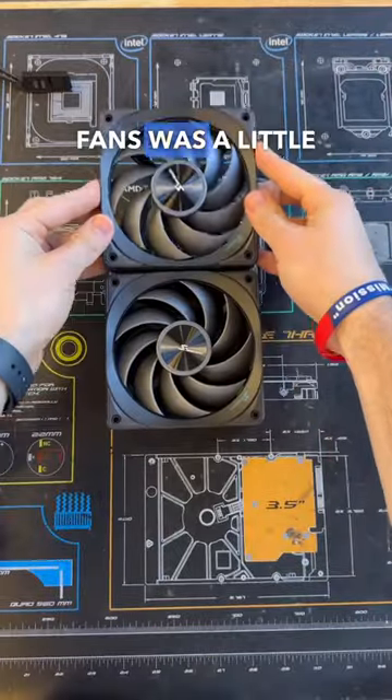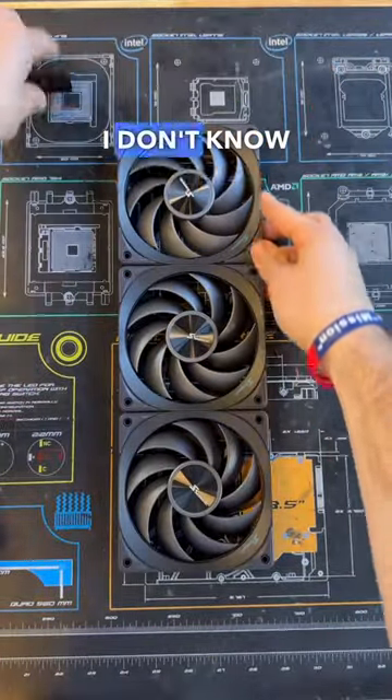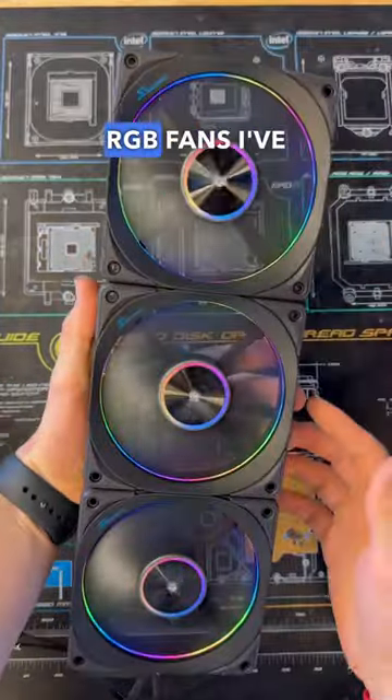I do wish the RGB on the fans was a little brighter, but outside of that I don't know what else I could ask for, because these are probably the cleanest RGB fans I've ever seen.